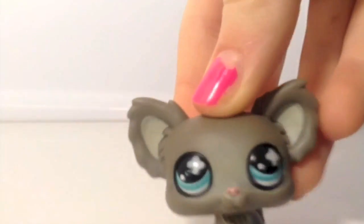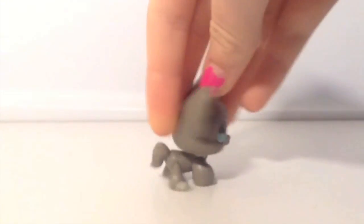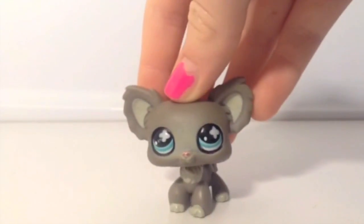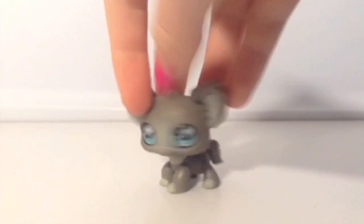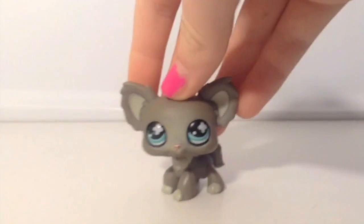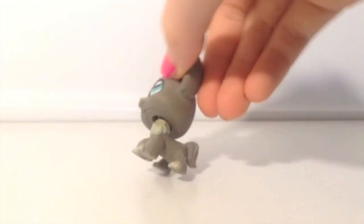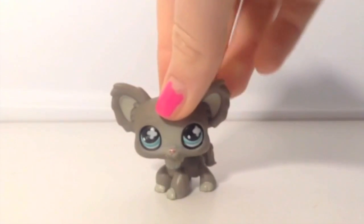My last LPS Chihuahua is this gray one. I actually put some Sharpie around his eye — I thought it would look cute on this dog. I got this one by trading with another person who's really nice and trades with me all the time. It has really pretty blue eyes. I usually use this as a boy, sometimes as a girl.